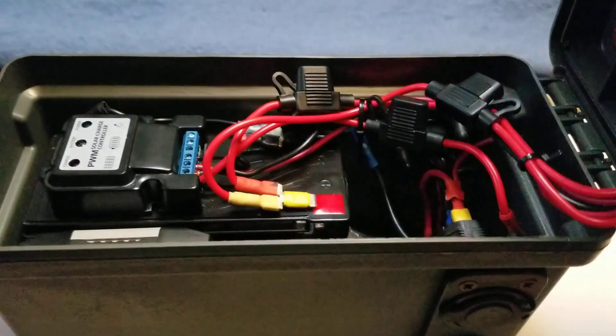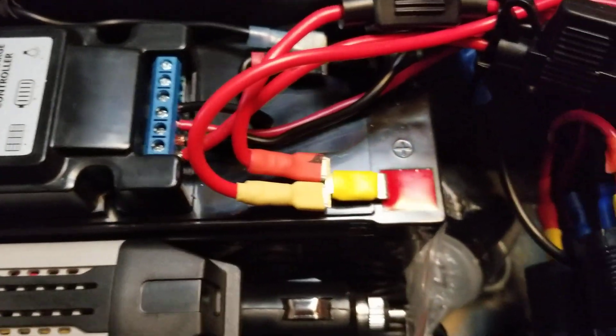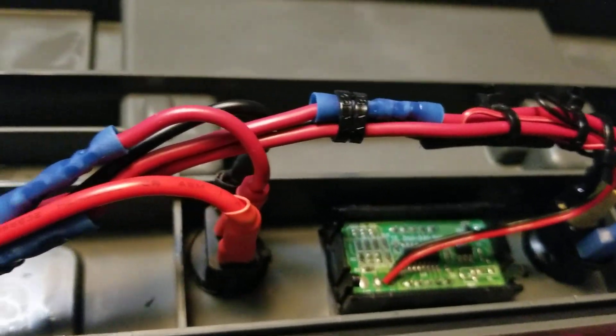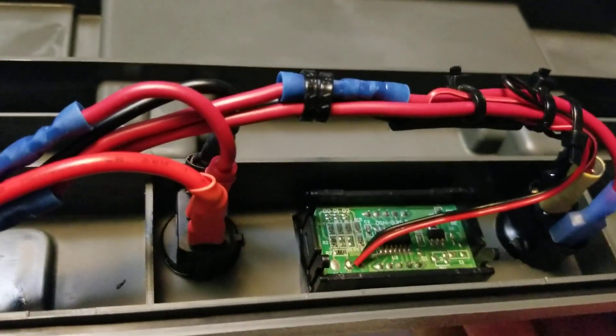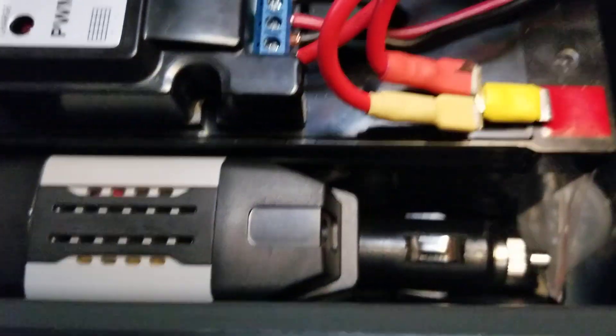We'll pop the lid and take a look inside. Very compact, limited space — so limited that I had to put the switches and the voltmeter gauge on the top. I wanted to put it on the front, but I don't have quite enough room there, as you can see.